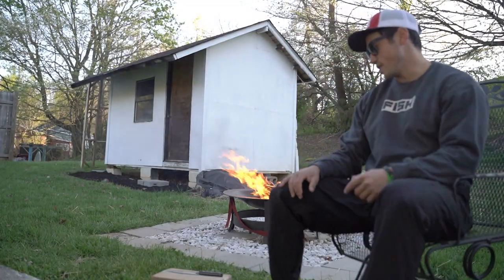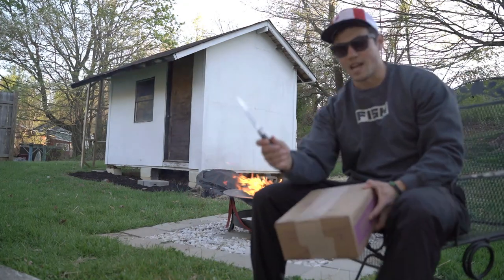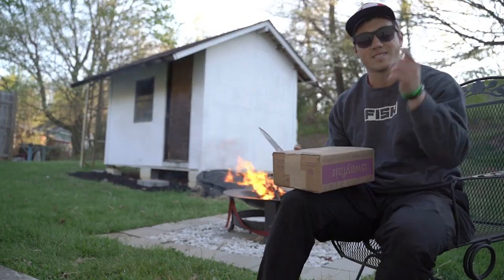What's up everybody? Let's keep fishing forward here. Got a nice fire behind me. I've got a knife, I've got a box — I'm going to do an unboxing. That's amazing.